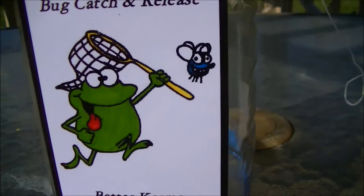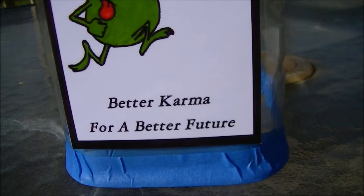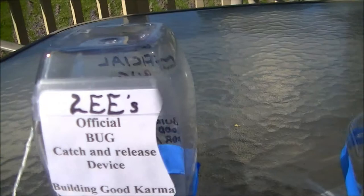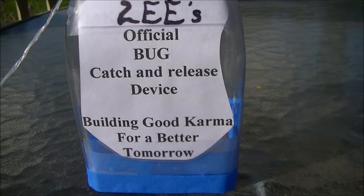What a bummer. So the point here is to take your bugs and create some karma for yourself — good karma — and go out. This is prototype number two, and this is prototype number one, a little smaller unit. Official bug catch and release device — building good karma for a better tomorrow.